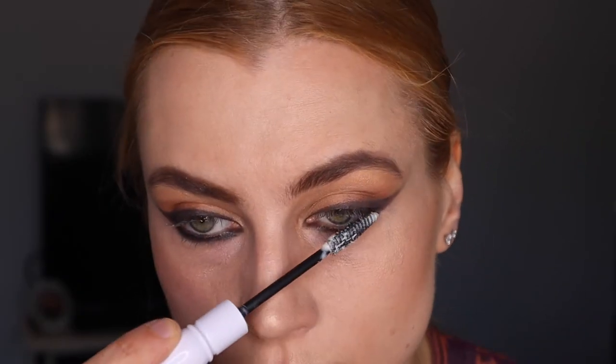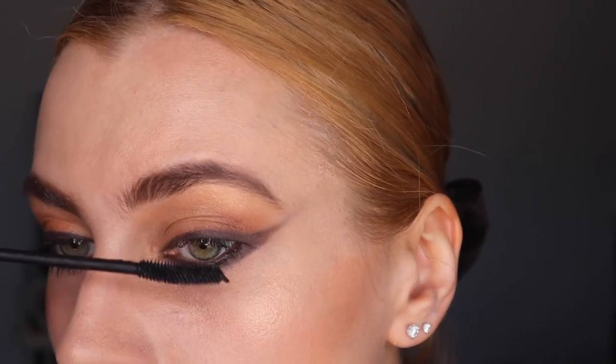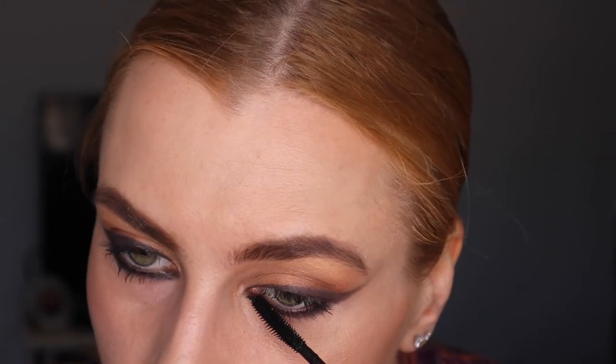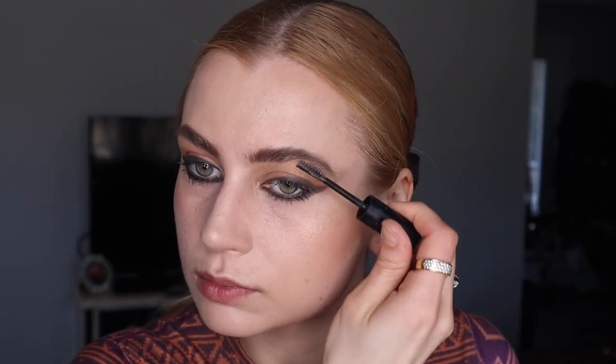I'm using MAC's eyelash primer — it really helps make the lashes stand out better and protect the lash conditioner I already applied earlier from Jane Riddell. I use both usually because MAC's is thick and volumizing, and Jane Riddell's protects more. Then I'm adding Jane Riddell jet black eyelashes.